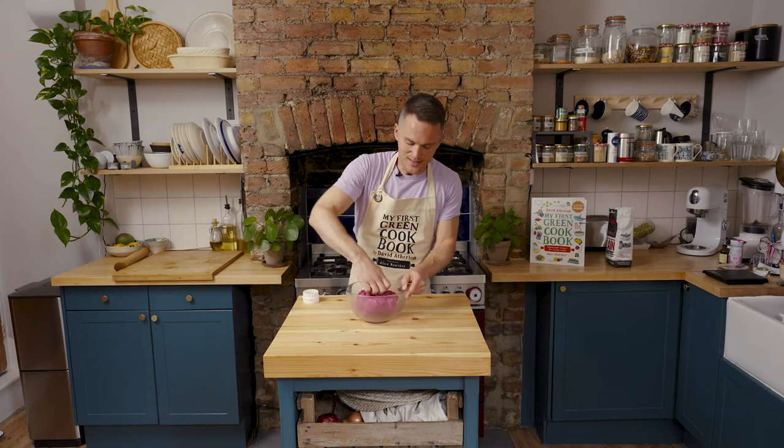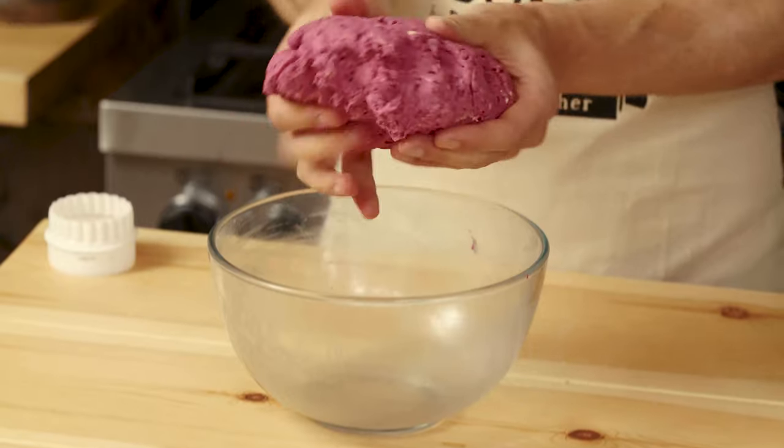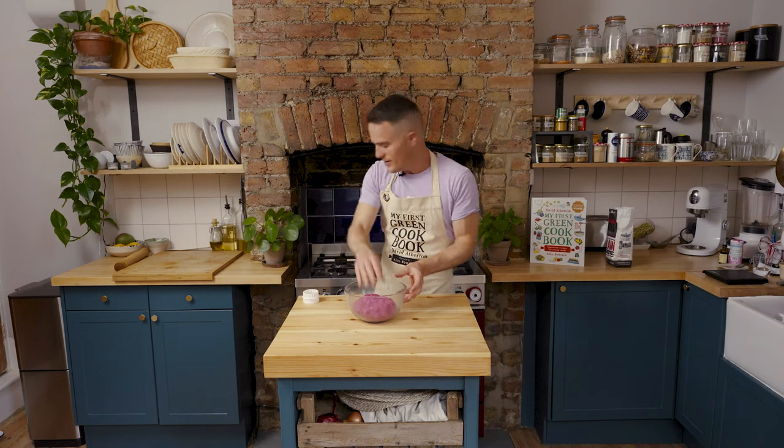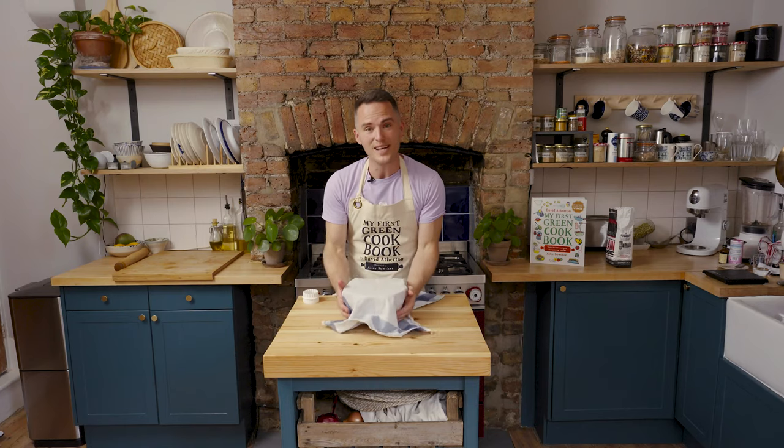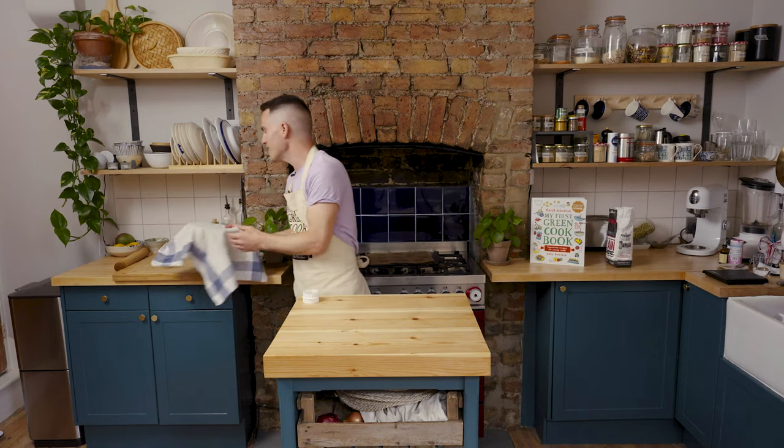Look at this colour — this is ready now, this is a nice dough. We're just going to cover this and leave it for 10 minutes while we prepare the surface and preheat our oven to 180 degrees fan assisted.